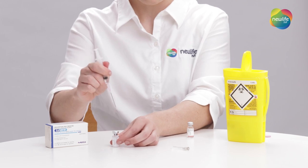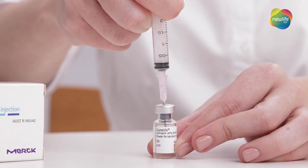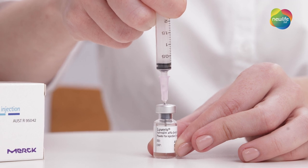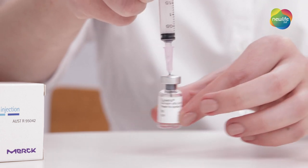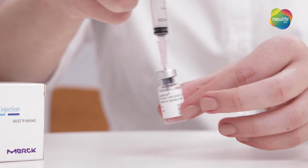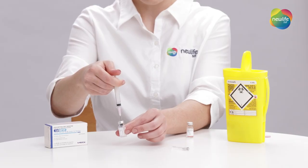Put the syringe with the needle attached into the Levaris powder vial, pushing the water in. The powder will instantly dissolve. However, if you do notice any undissolved specks of powder, you can gently swirl your solution until completely dissolved. Do not shake it.